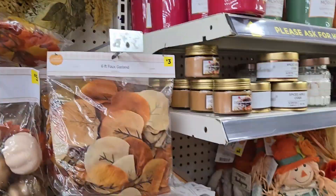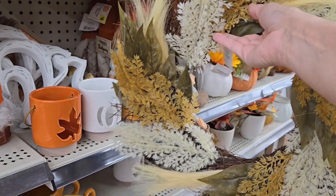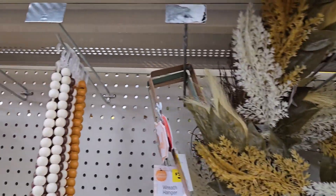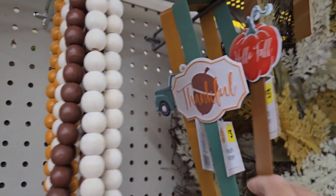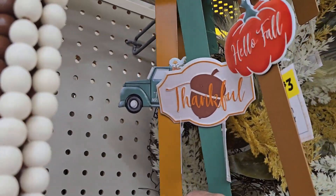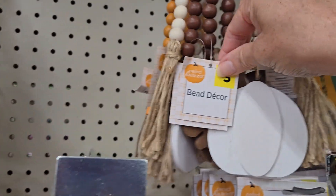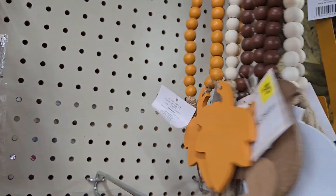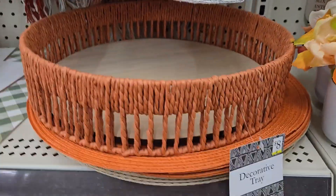Check out this wreath — only twelve dollars, one style to choose from, but really nice for the price. It gives that fall-like feel and gets the job done until Christmas. Grab one of these wreath holders for three dollars — they have a couple of different designs: the truck, acorn, and pumpkin with different fall sayings. They have beaded garland with pumpkins and squirrels for three dollars each, and leaves as well.